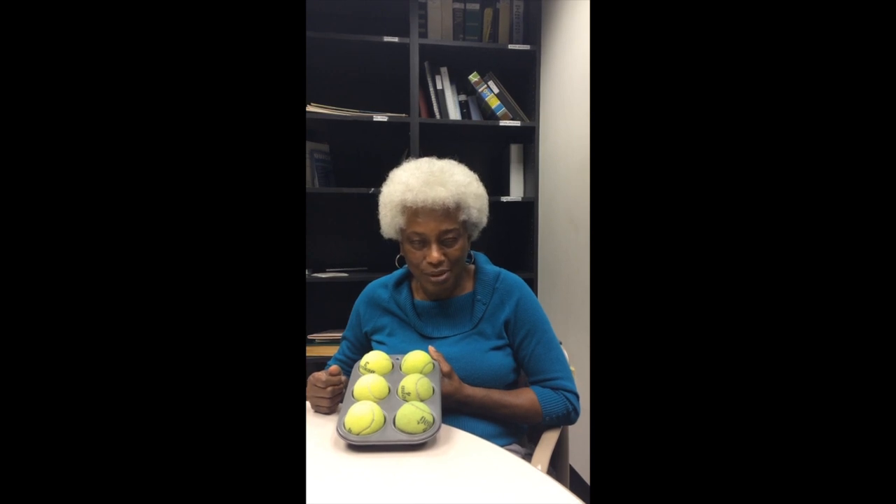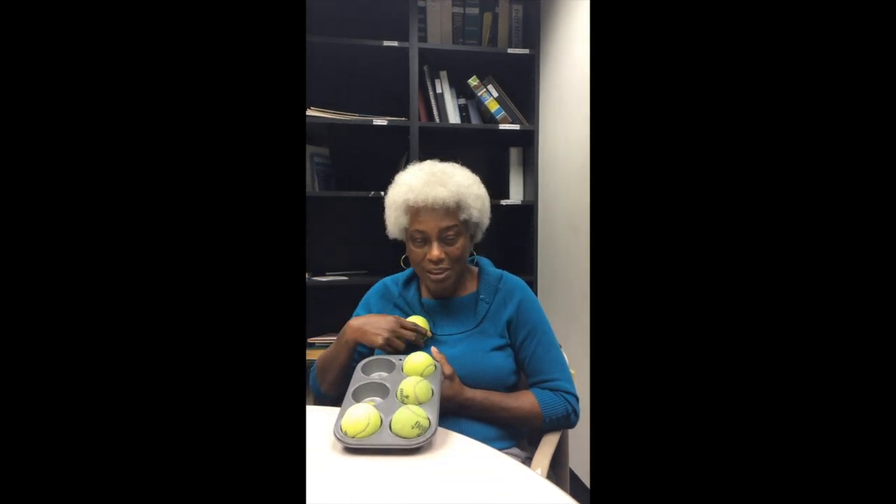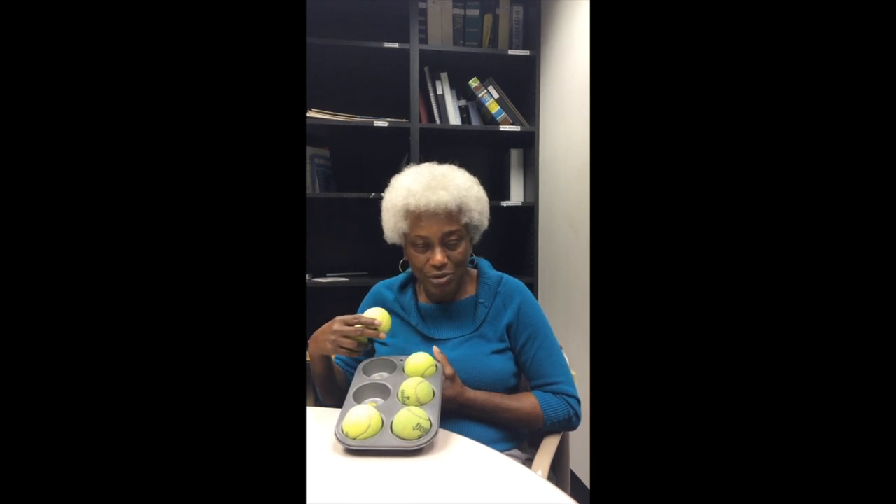For numbers, you're going to add a number sign to letters A through J to represent numbers one through nine, and J is zero. Then you add numbers as you do in print with two digits and three digits. The number sign, which is dots three, four, five, six, placed in front of the letters, turns the letters to numbers. The number sign will hold its value until there's a space, and if there's not a new number sign when you read the next set of characters, you're going to resume reading them as letters.